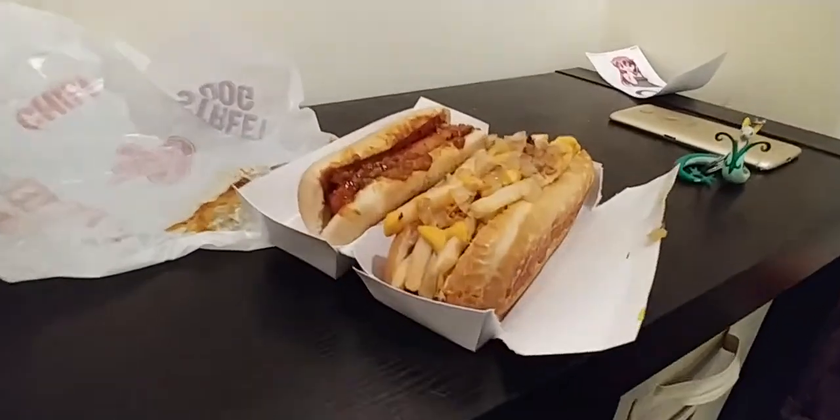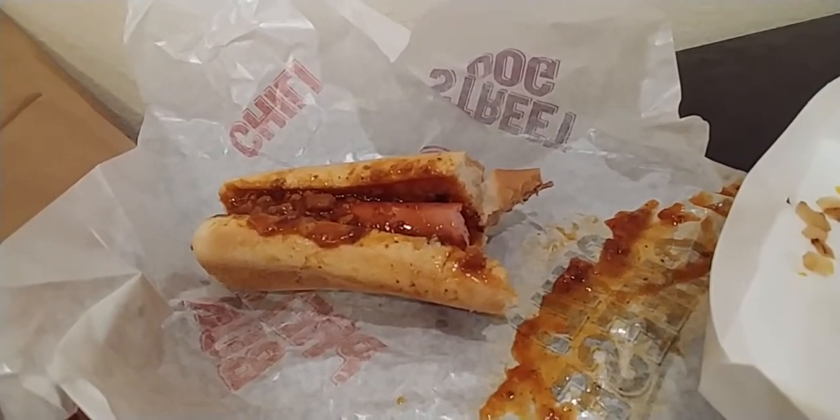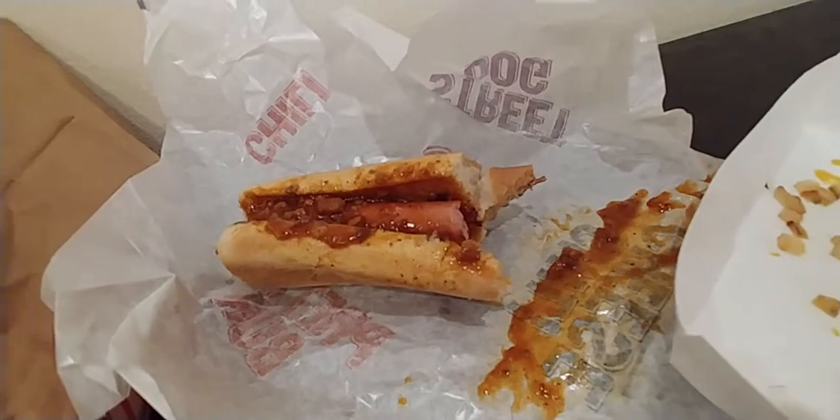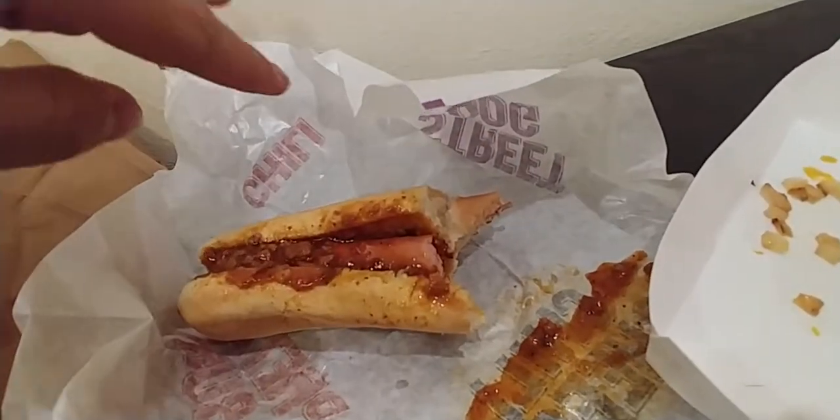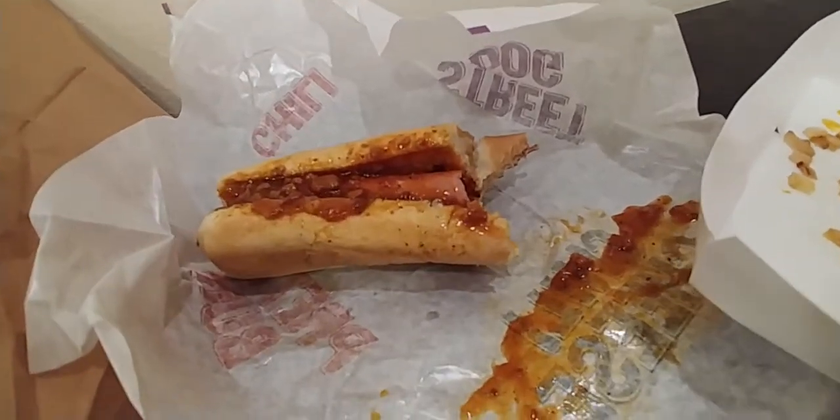Now let's see how they taste. It's so not the same without cheese. That was dry. It was so sad and very basic. The bun's good — I always loved their buns from Wiener Central — but man, that was just terrible.